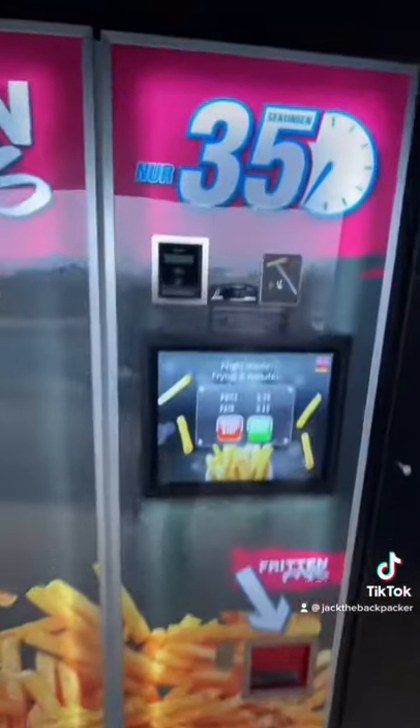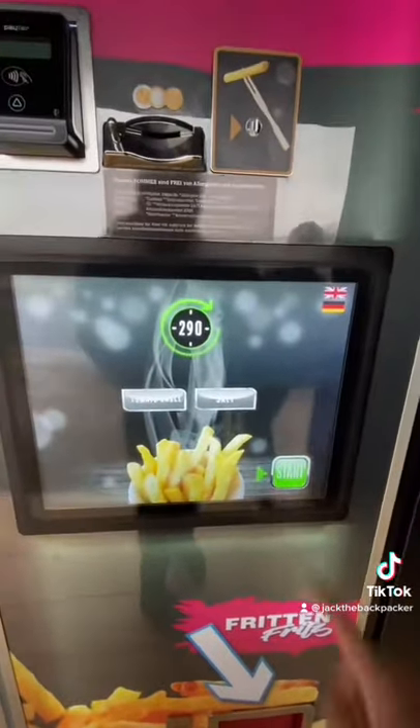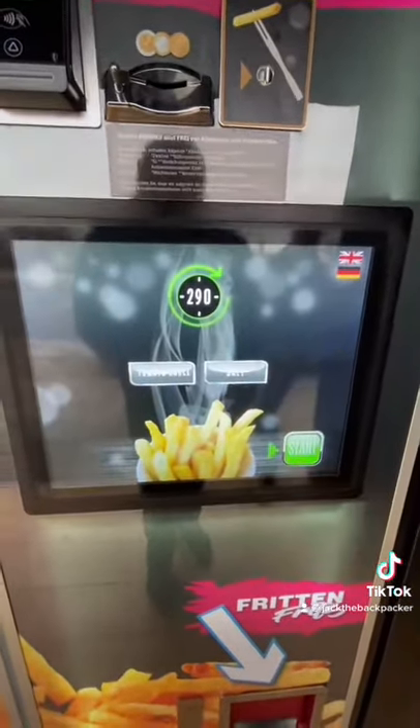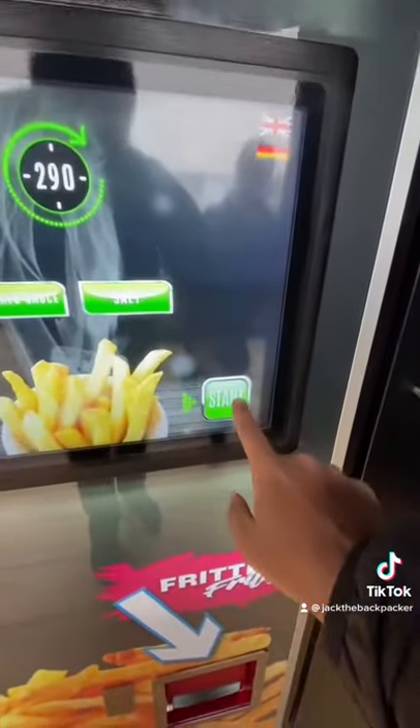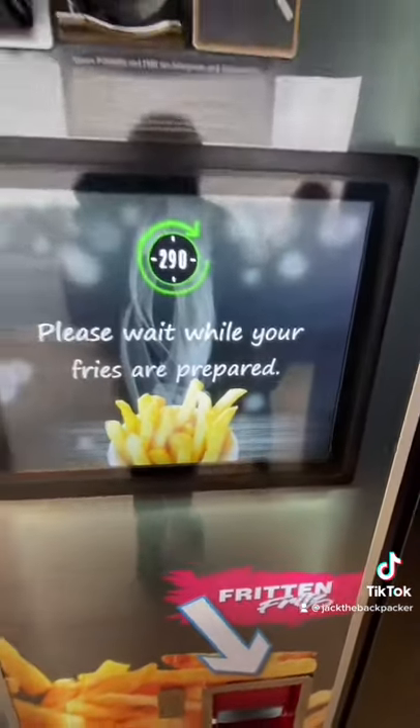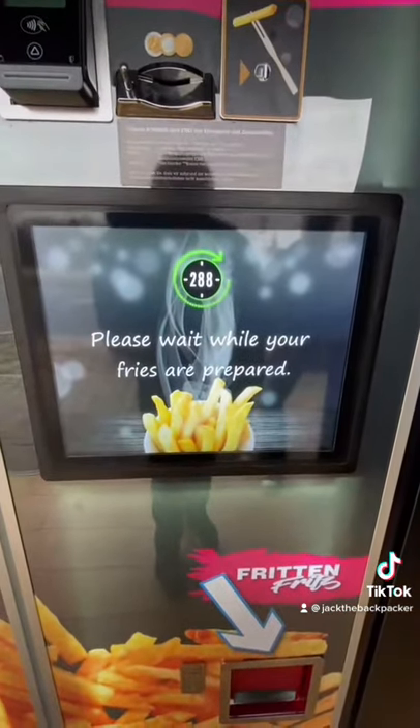With this machine you put the money in and then you just press start, and it says in 290 seconds you'll have fresh fries. You can choose tomato sauce or salt — in this case I think I'll go with both — and then you hit start and it says please wait while your fries are prepared.